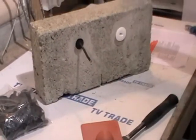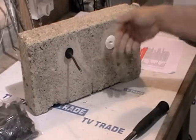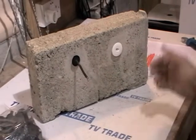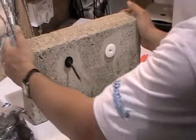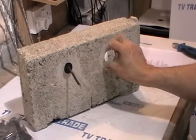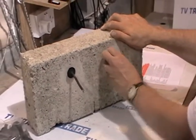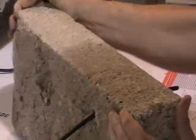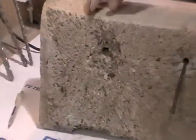If we drill from the inside out, as would be normal — and for safety reasons this is how installers would do it — on the inside where you start your drilling, you'll just be left with a perfectly clean hole like this. Very rarely will you have any serious breakage. But on what would be the external face of the house, when the drill comes through you can actually have a large area of breakage like this.